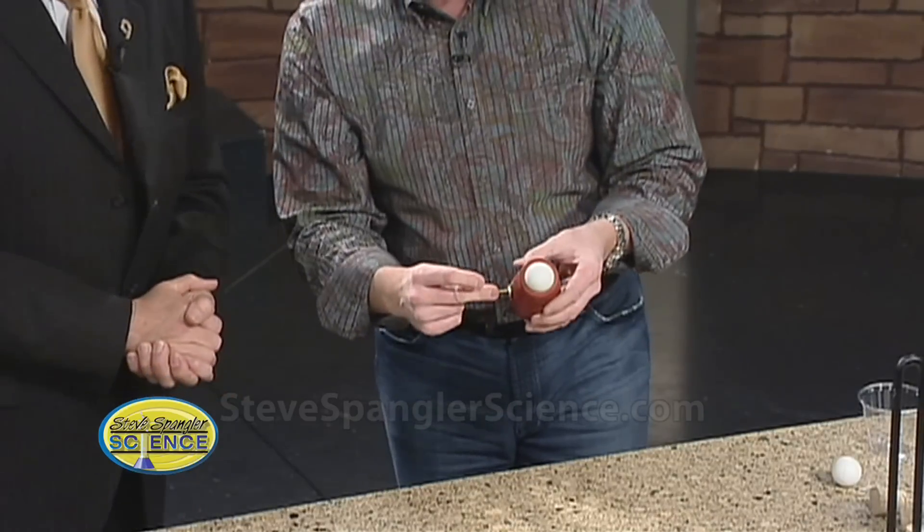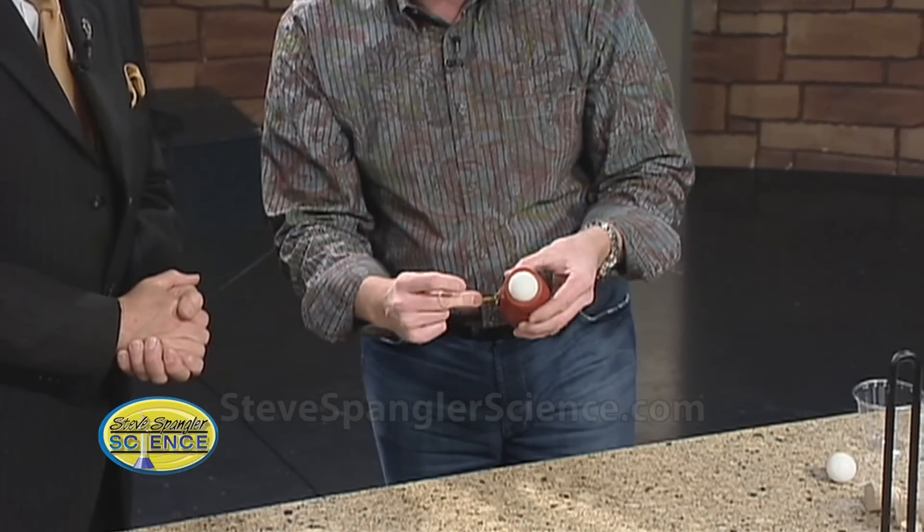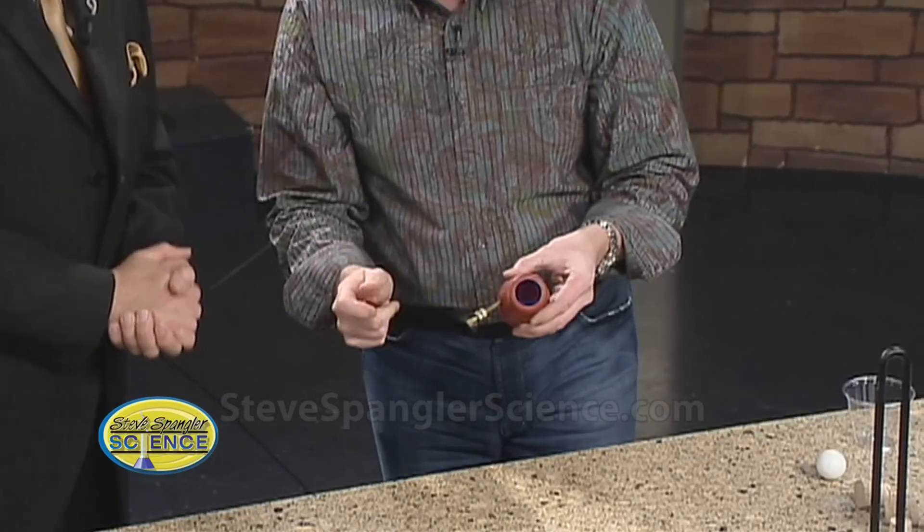Ready? All right, here we go — three, two, one. See the little sparking there? Do you feel anything at all? That was a good one. See, it just took a little. See the sparking inside? Three little sparks.